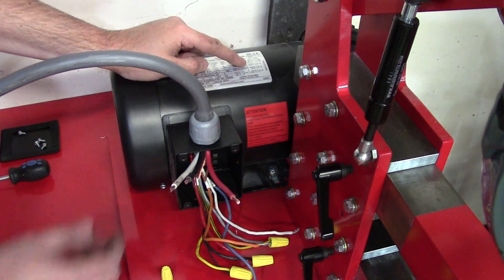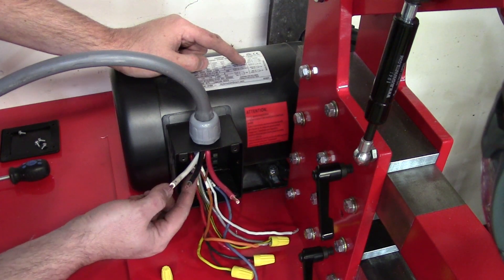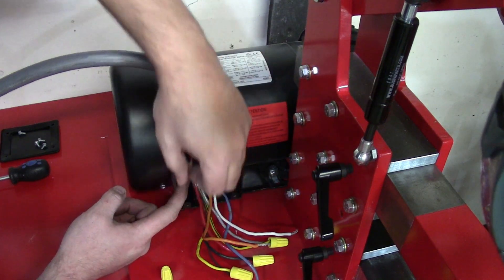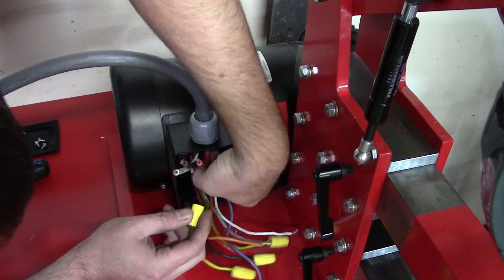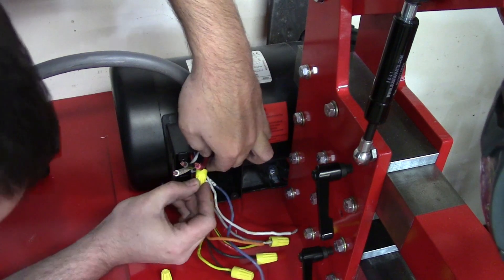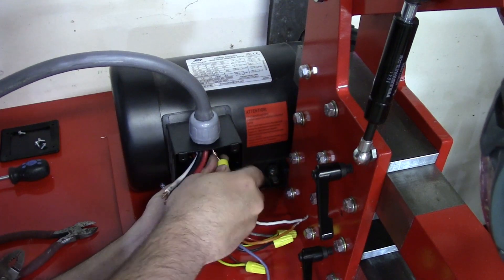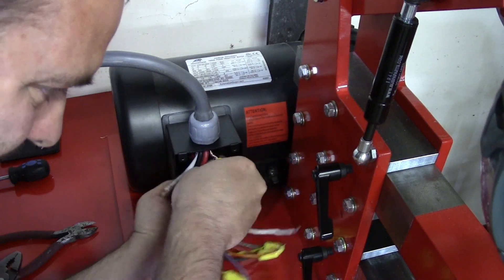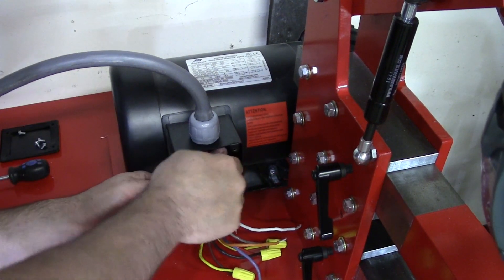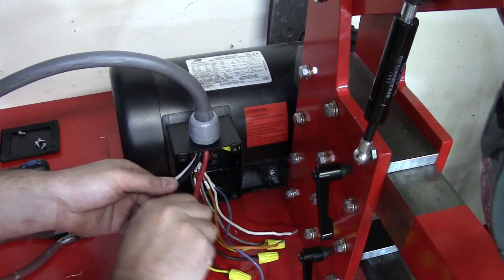The VFD is three-phase 230 volts. I have line one, two, and three, plus a ground coming in from the VFD. There's a ground lug where you attach your ground cable, so we're going to start right off the bat by doing that because it's the easiest step. We'll go ahead and use a wire nut to attach our ground — make sure it's snug.